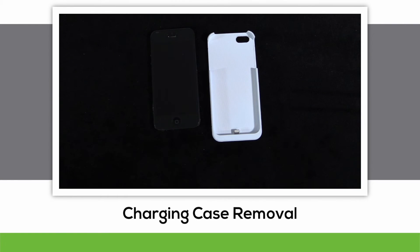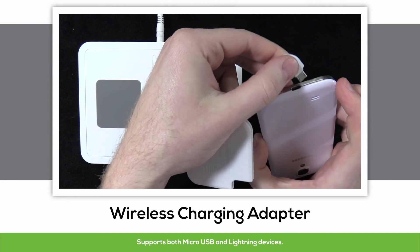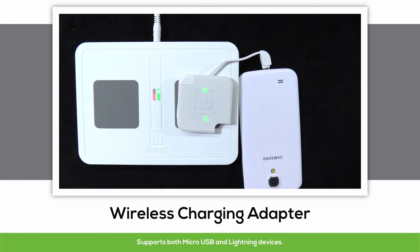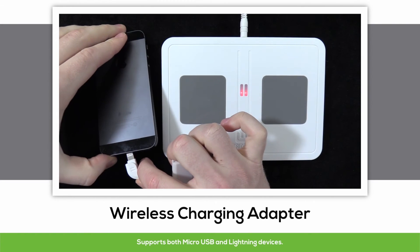Now if you don't happen to have a device that we offer a charging case for, don't worry, we've got you covered too with our wireless charging adapter. It features a standard micro USB adapter on one end, and for the Apple people, there's a lightning adapter on the other.